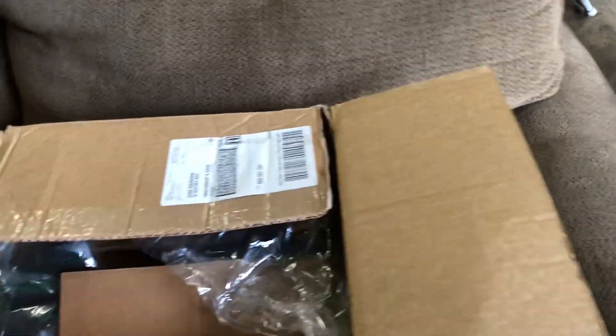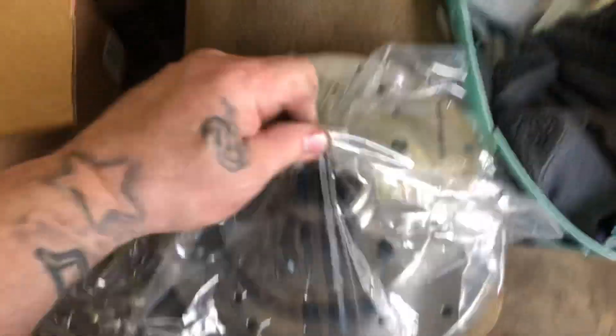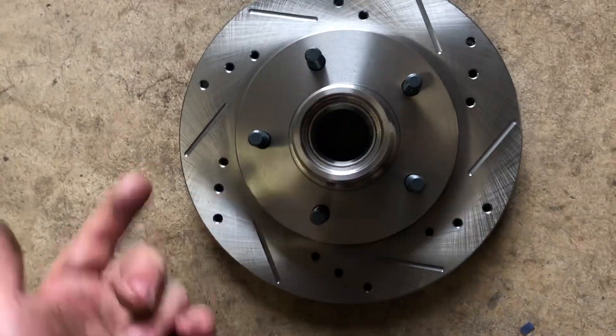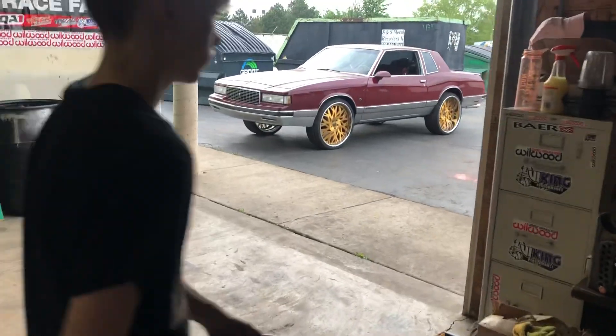So here we go — this is the basic G-body drilled and slotted rotor. Found them on Amazon. Just your basic drilled and slotted — boom, put on that car. Stock bearing goes in there, stock bearing in the back, new steel in the back — boom, put that on it, so direct replacement. And then it's got that wood caliper on it.